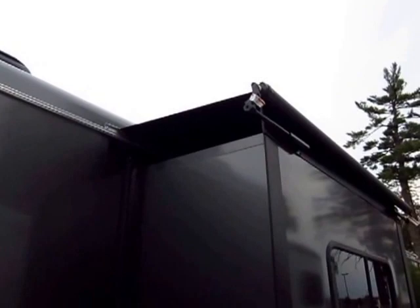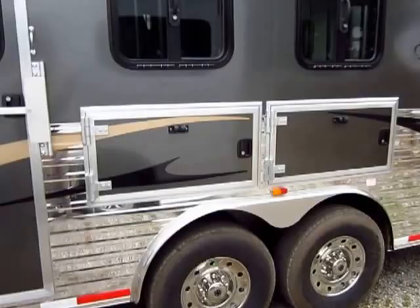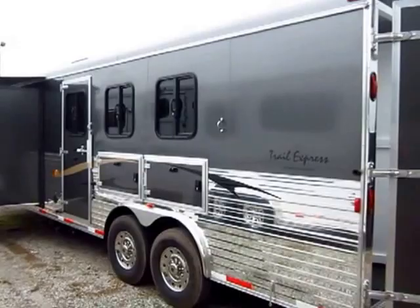One of the things I like about Bison is they make their own living quarters, so they don't outsource anything. They quality control and warranty everything. They have a two-year living quarter warranty and six-year structural. That is twice what most manufacturers offer, especially considering this is an aluminum over steel model. You just do not find that on most of these.